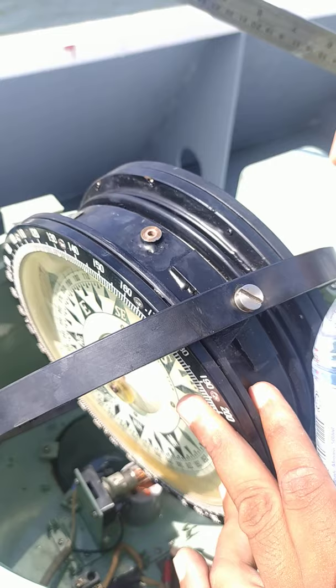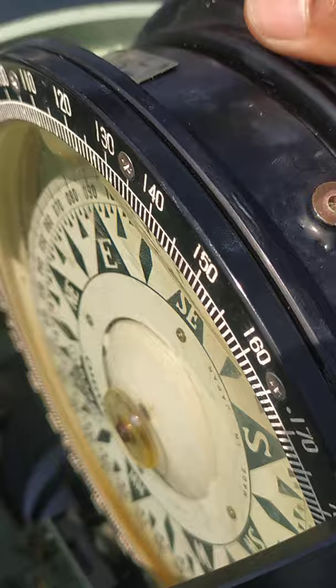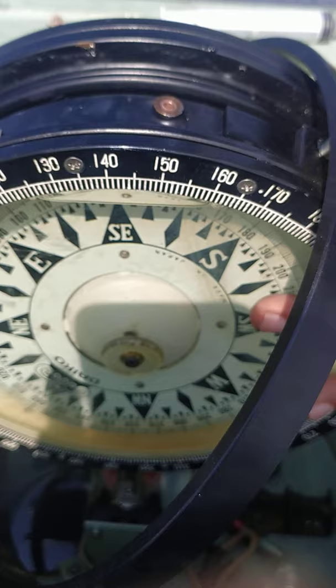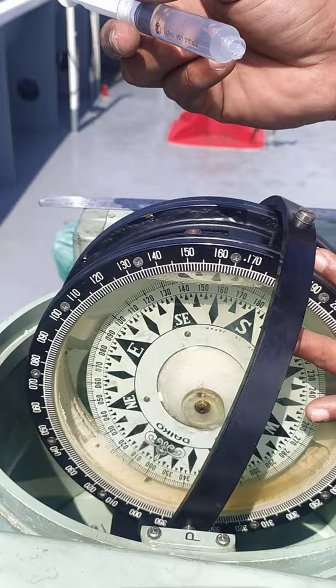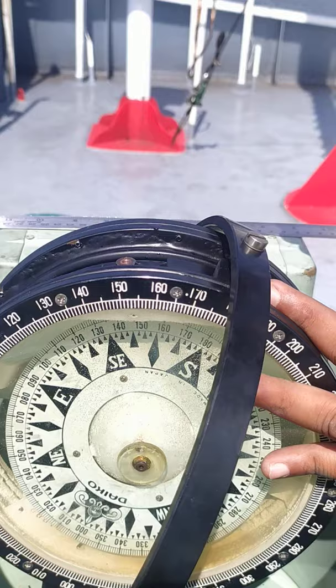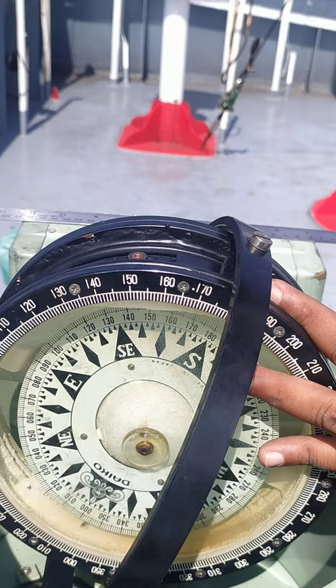As you can see the bubble will come towards the screen. The needle should be along with the syringe but we are not having a needle so we are just going to force the water into the magnetic compass. Since it is a big bubble it will take more than the normal amount of water to fill up.